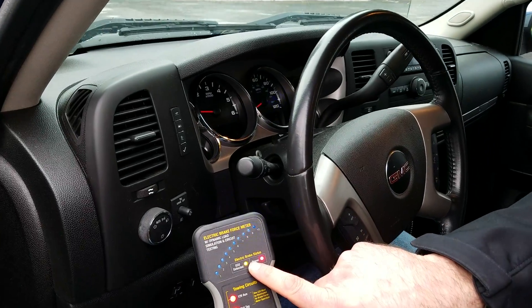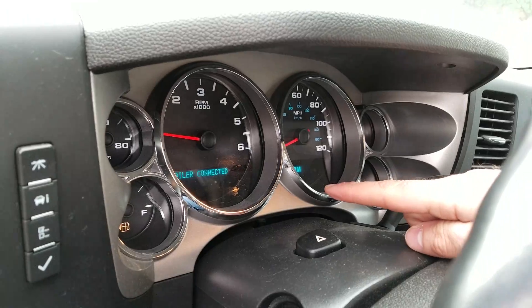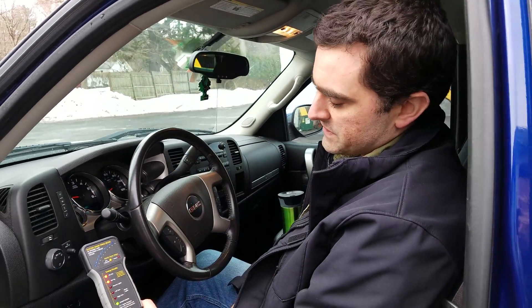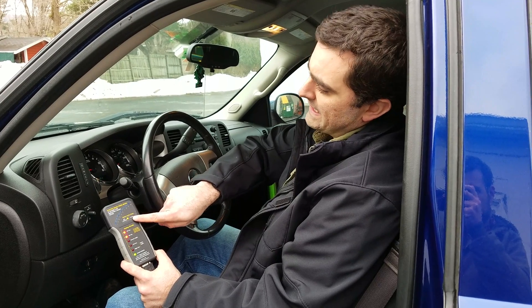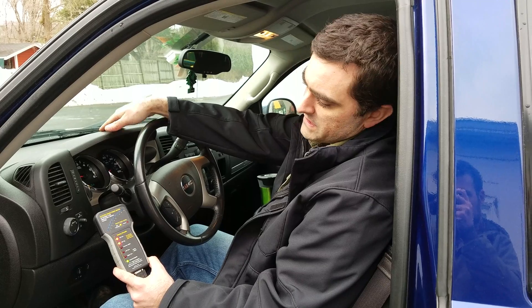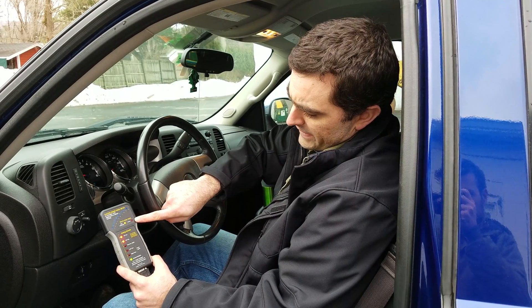You see the light is blinking — several things are going on. It says 'trailer connected' — that's a good sign. I wasn't even getting that with the other tool. It also says 'ECU detected,' which tells me that this tester — which has a microprocessor in it — is connecting to the truck's computer. So I know the truck's computer is sending out a proper signal and we have a good connection.